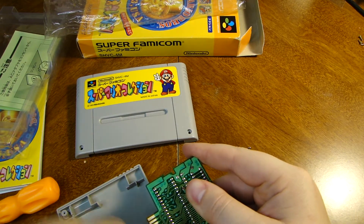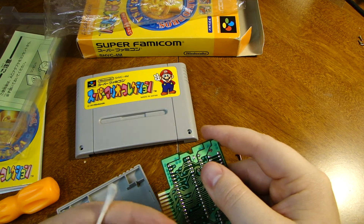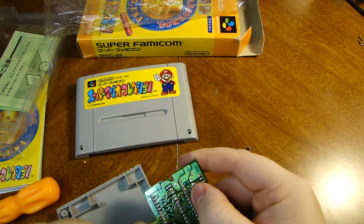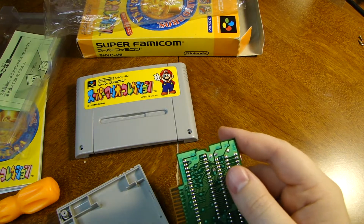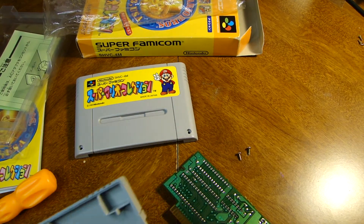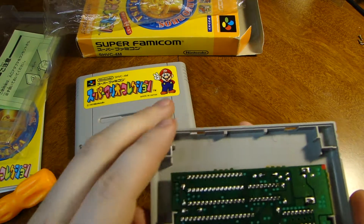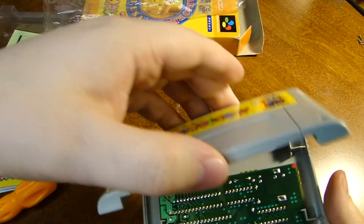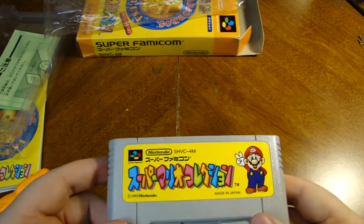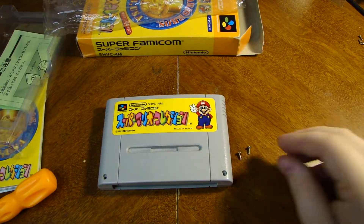I had bought this off of a seller on eBay. This whole thing's got a little bit of a greasy feel to it. I'll go back over this whole thing with some IPA later on. I had bought this and it came straight from Osaka, Japan, which I think is pretty neat. So it's not some seller in America that just happened to have it — this is coming straight from the country of origin, Japan. A Super Famicom game coming straight from Japan. How much more authentic do you want it?